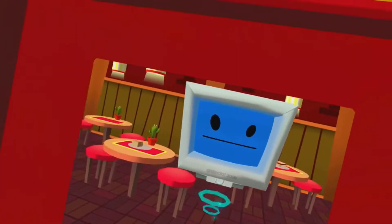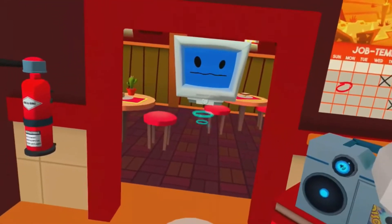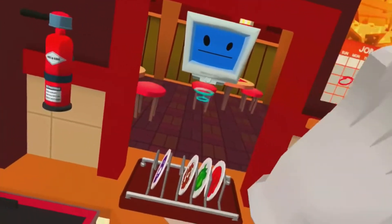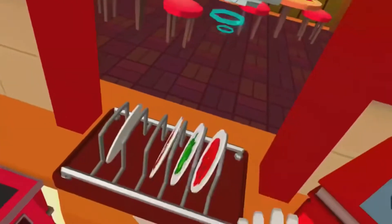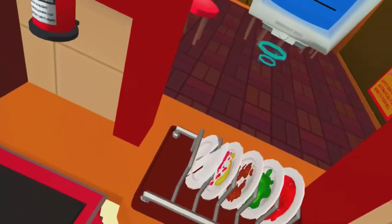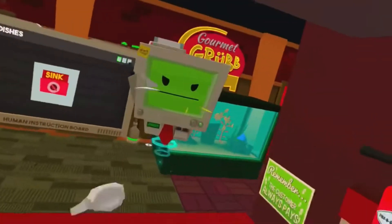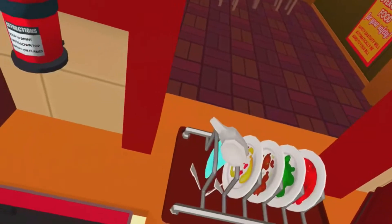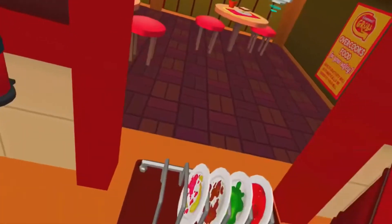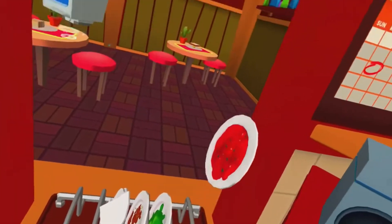Hey, boss — that party left a huge pile of dirty dishes. We're going to need your help to get through these. They're pretty nasty, so make sure you use a good squirt of soap. Well, that's okay — we'll just take it out of your paycheck. Come on, what's the point of having opposable thumbs if you can't even hold a plate?